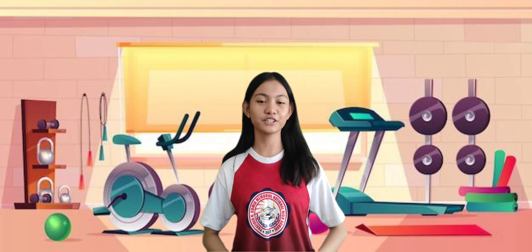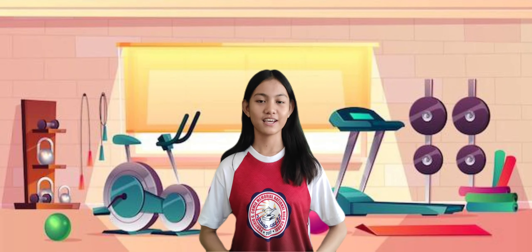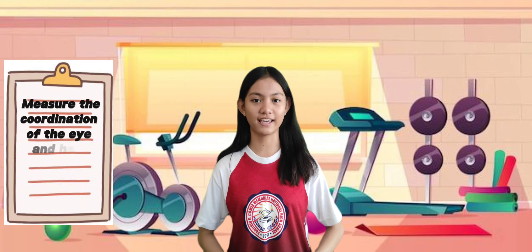Good day, learners! We're here to perform the juggling test. Its purpose is to measure the coordination of the eye and hand.